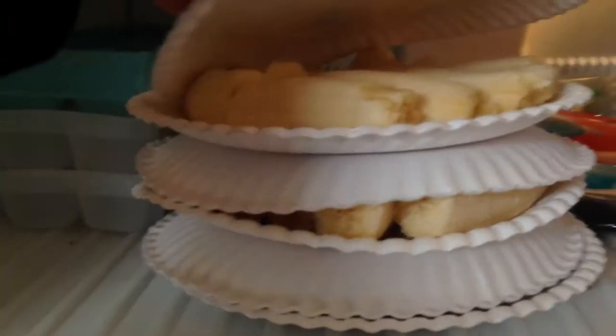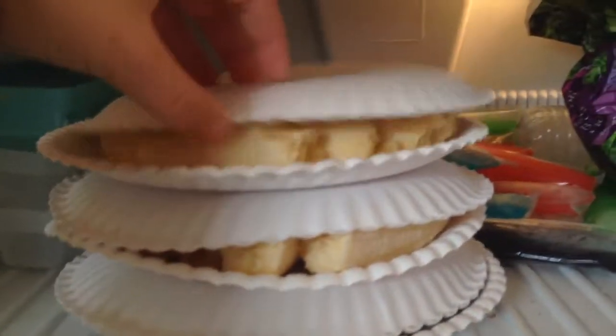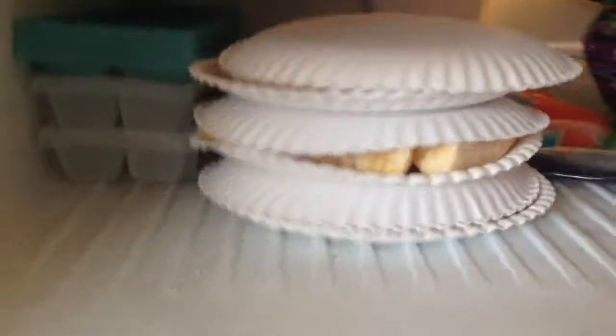All right, so here they are. There are about six bananas on each plate, three plates, and I might be putting in more later.